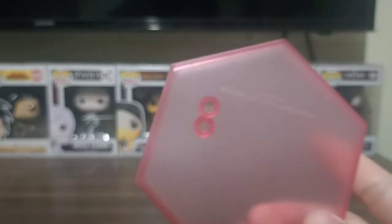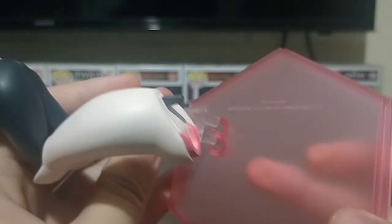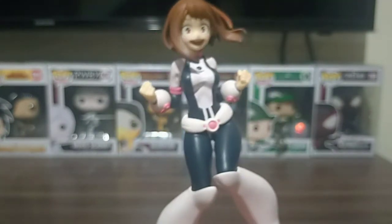And that's Eurabiti, or Ochako, from My Hero Academia. Here's where you connect it to the base. As you can see right there, it connects to the base, and once you connect it, that's what it should look like.